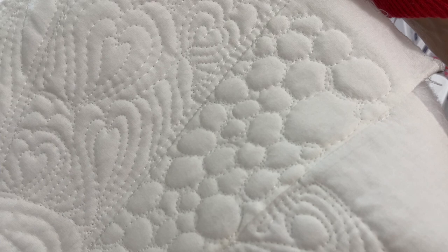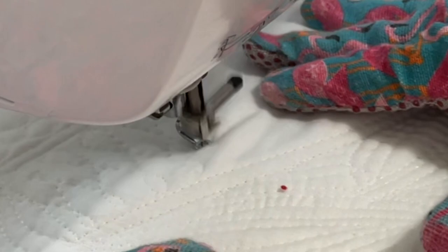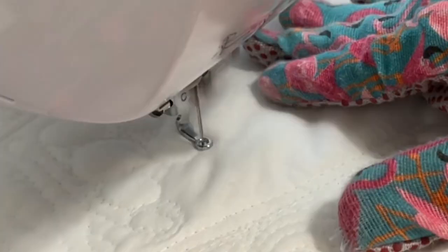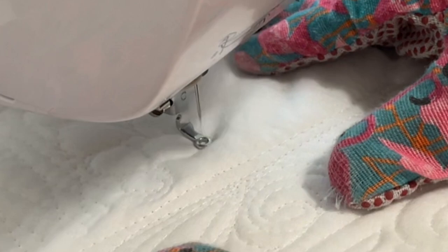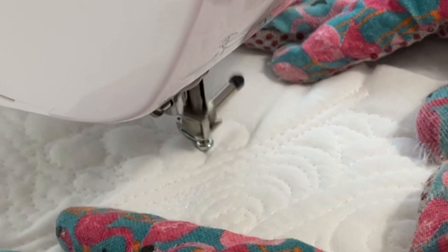Here are some wishbones that I incorporated into one of the sections. As I was going I sort of messed up on the wishbone and thought I don't want to unpick that, so I just took it right into some pebbles. I also want you to notice here that I changed my free-motion quilting foot to the stationary quilting foot. I was trying out both — the one with the spring and the one without — and I like the stationary one better.